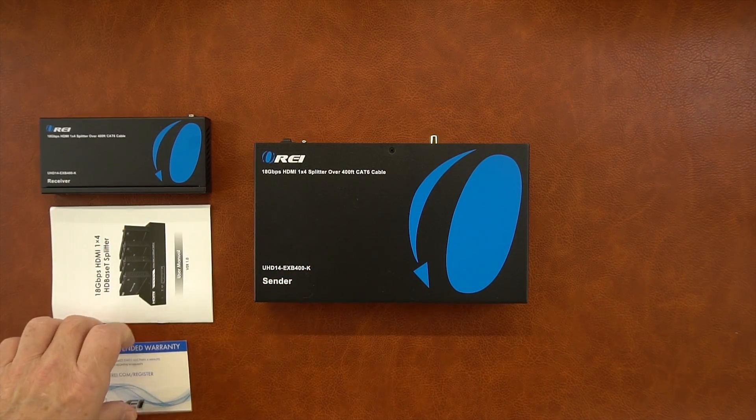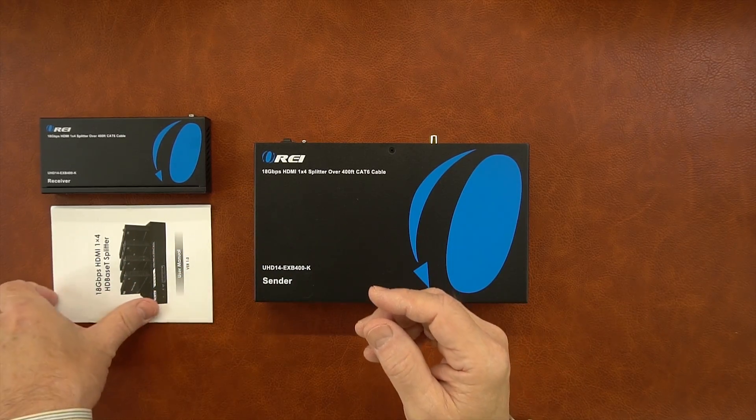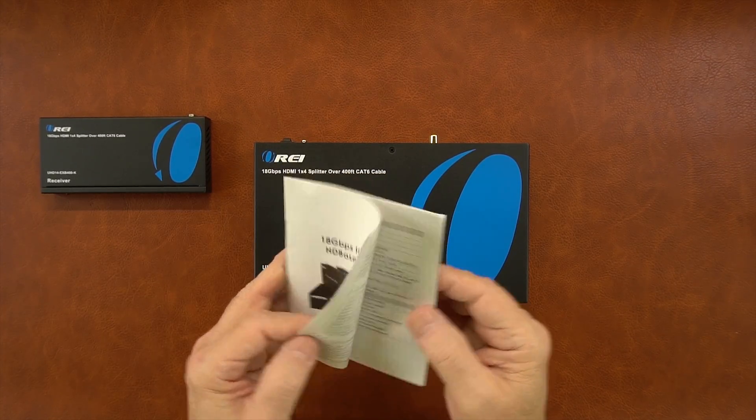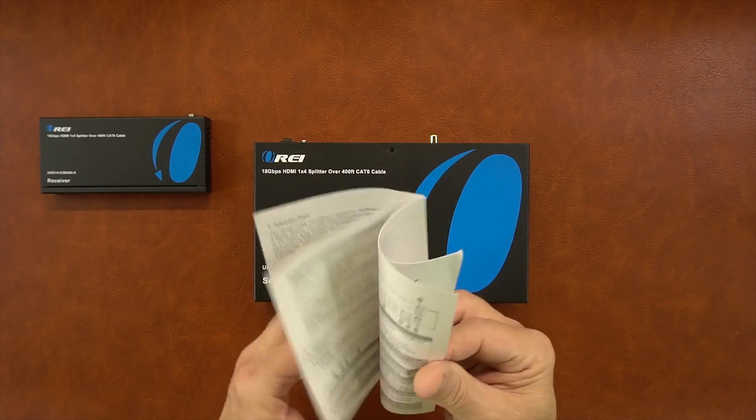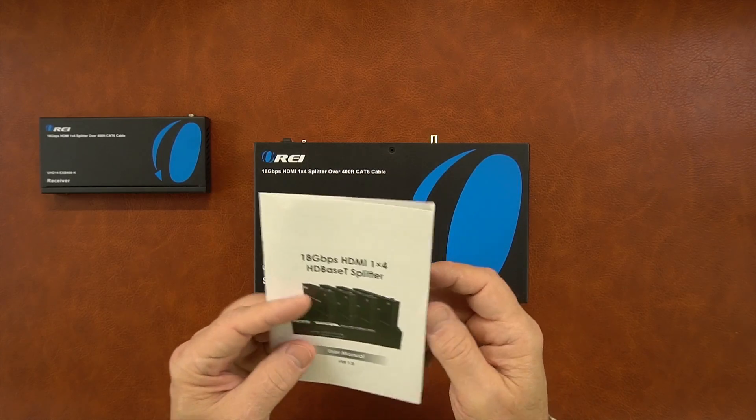There's a warranty card included that explains exactly what warranty comes with the product and how to register it. And a full instruction manual is also included with specifications, connection diagrams, and all the information you'll need to actually operate the product.